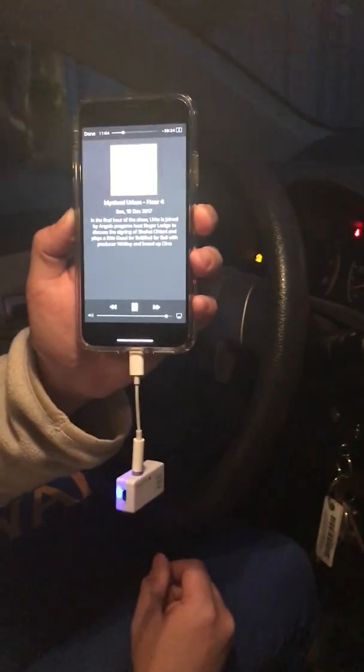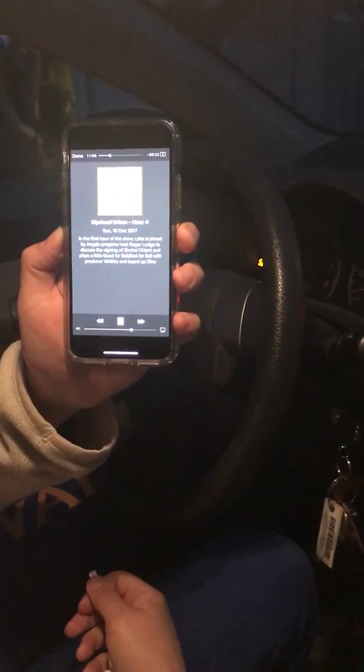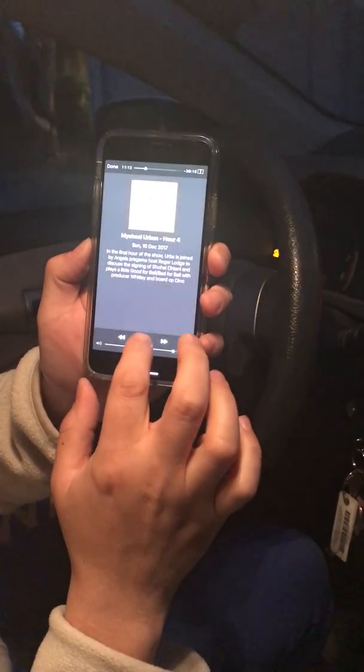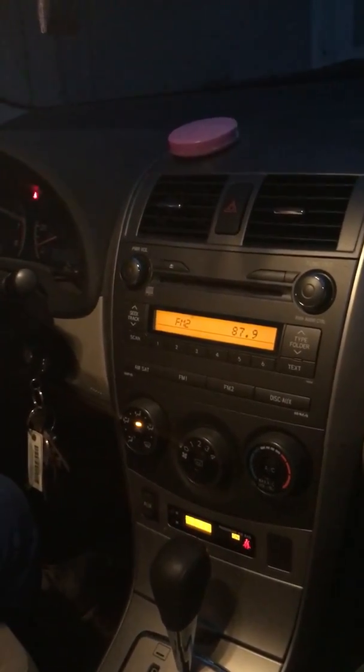Now let's disconnect the phone and hit play. So that's what it sounds like from your phone. Now connect the device and hit play. Now you can hear that it's coming through the car speakers loud and clear.